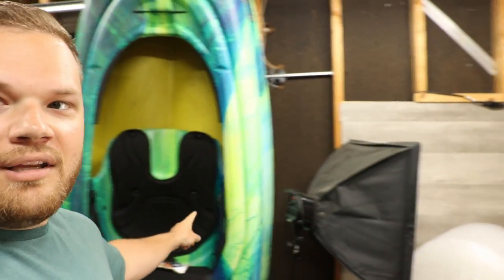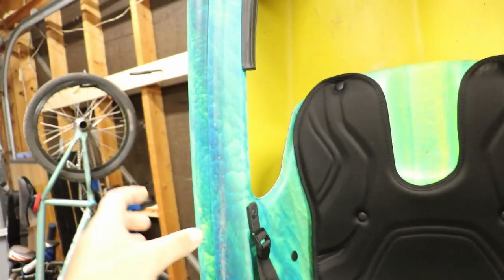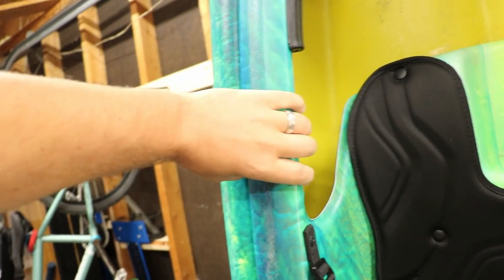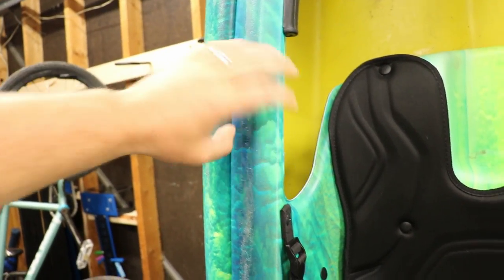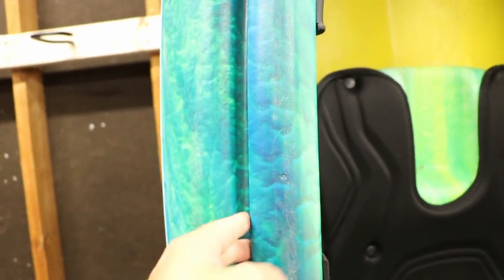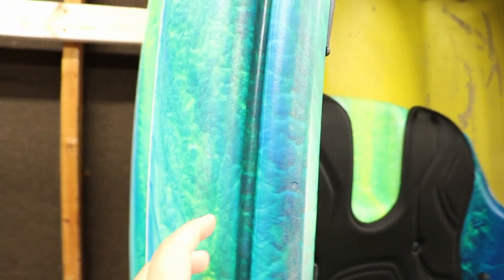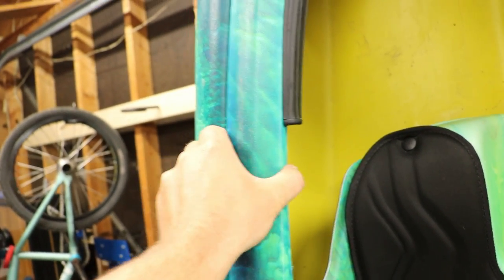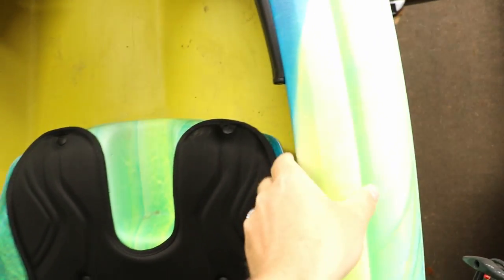Let's go ahead and design something to 3D print — a cup holder that will sit right here or on the side so you can have a nice cold beverage while kayaking. If I want the cup holder to go right here, I basically need some type of clamp, exactly like what my hand is doing, to hold this oddly shaped contoured edge around the kayak.